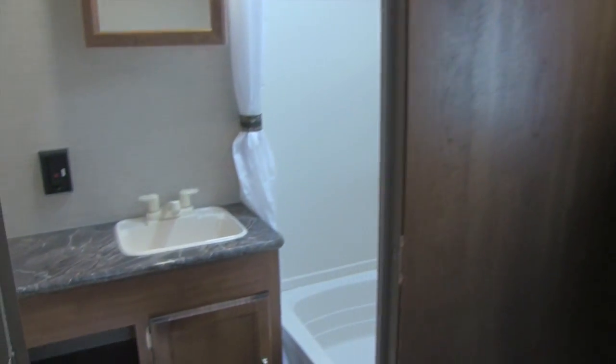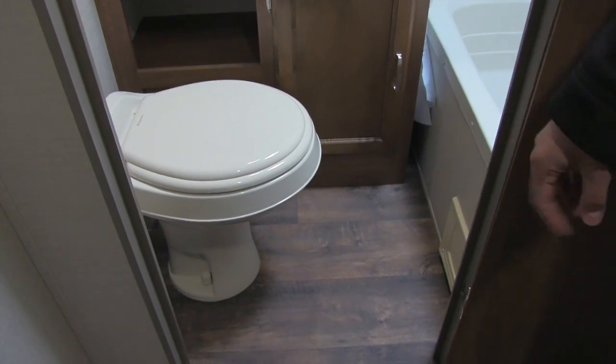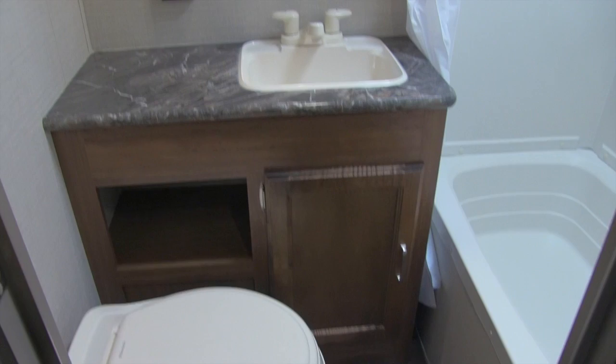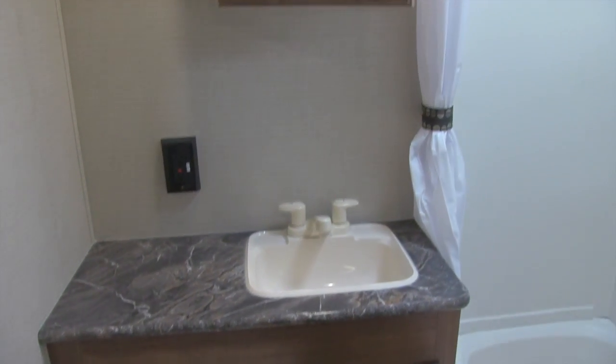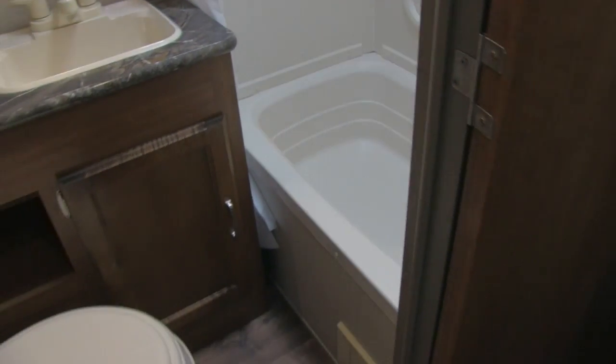If you need to use the bathroom, you can come right in through the other door. There's a toilet with plenty of leg room, a vanity with a nice big countertop, a plug-in, and a mirrored medicine cabinet up top. To the side is a tub shower with a skylight that lets in a lot of natural sunlight and provides some additional headroom.